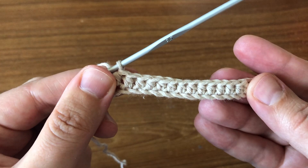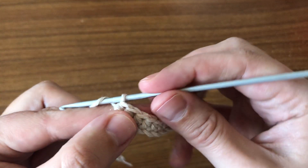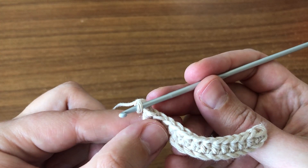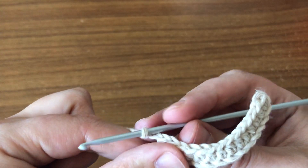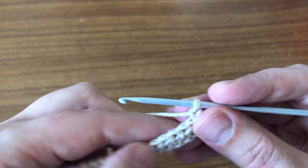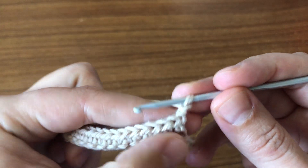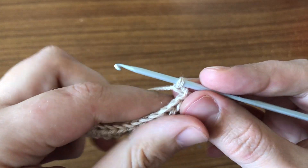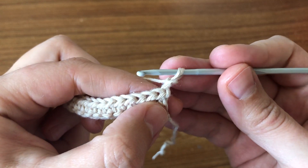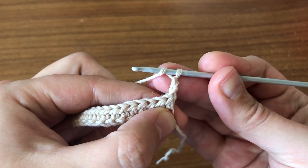To do the second round you're going to chain two — one, two — and that's going to count as the first half double crochet. You're going to do this always when you want to start the new round, because that's what makes the project look even. Now that we've done our two chains, we turn our work and wrap the yarn around the hook.